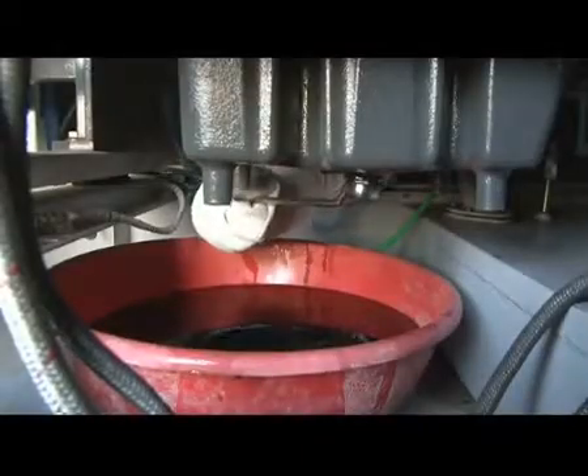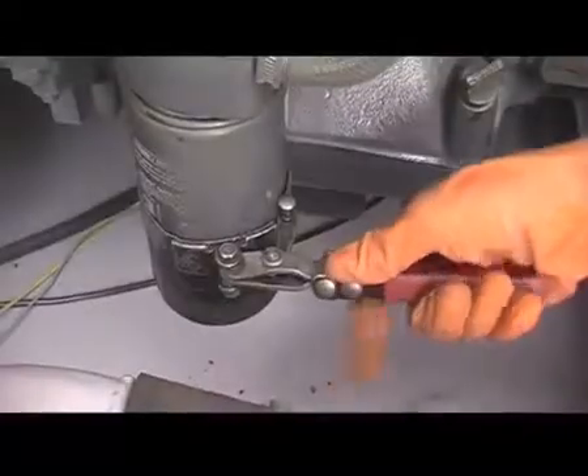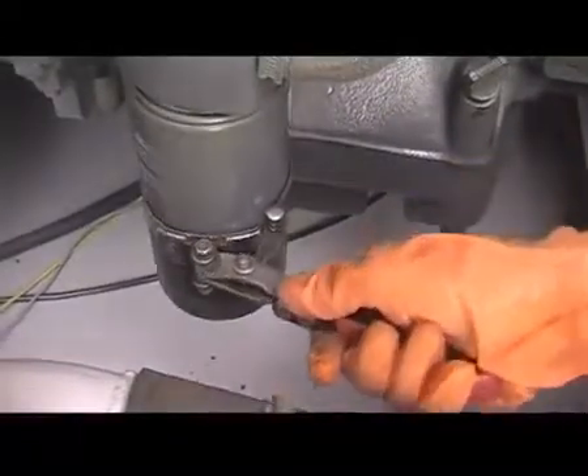If metal particles are observed on the drain plug, check the engine thoroughly. Reinstall the drain plug. Remove the oil filter with the help of a filter removing tool.